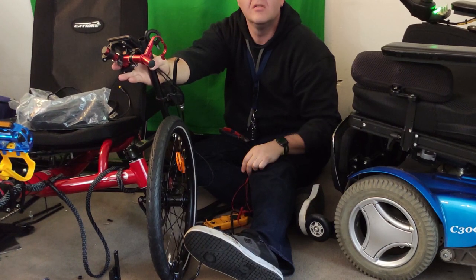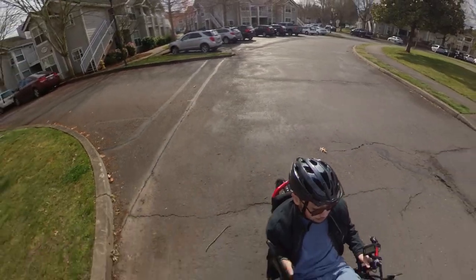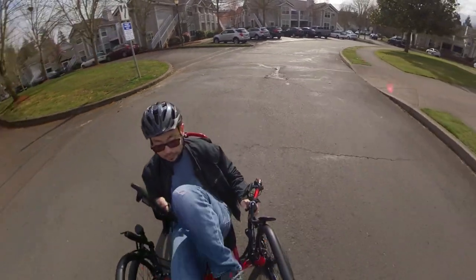Oh, it does move from a stop! I advise you to ride with care. Here is some footage of the electric trike in action.